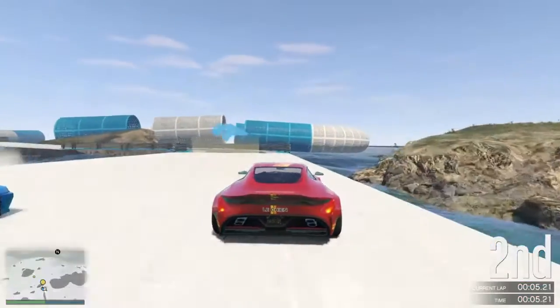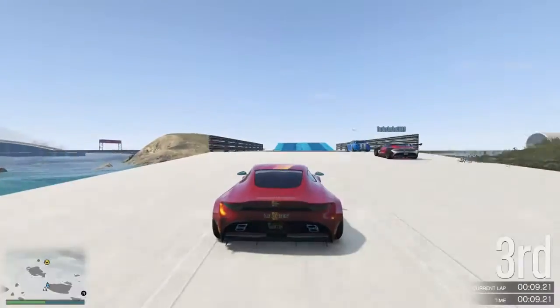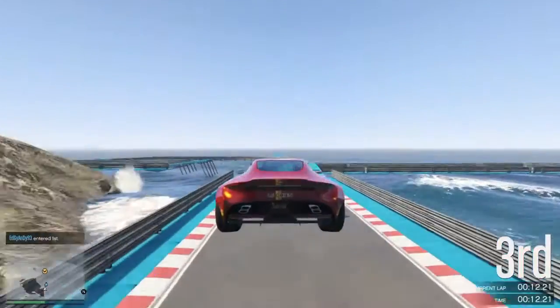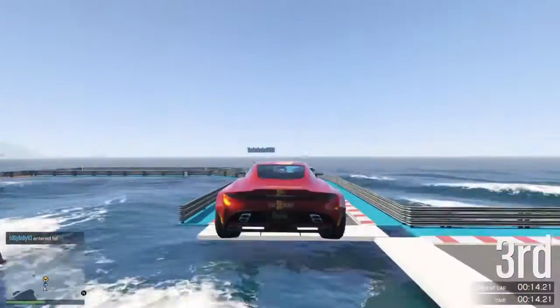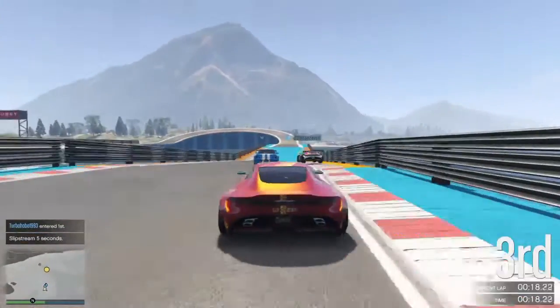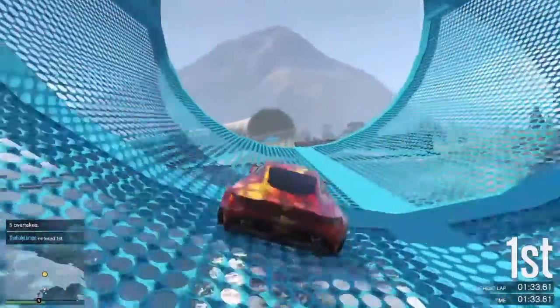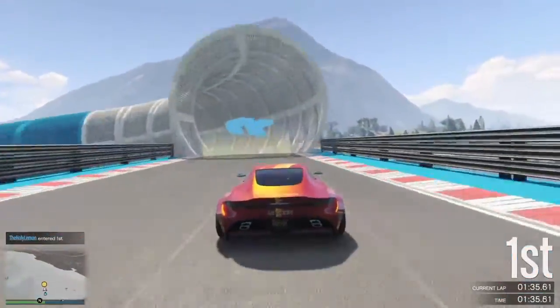As you can see it kind of keeps pace with the Elegy Retro Custom. I intentionally hung back a bit there because one of these two gentlemen has a habit of laughing while he knocks you into the sea. We'll cut now to just before the start of what I considered the best lap of the four.